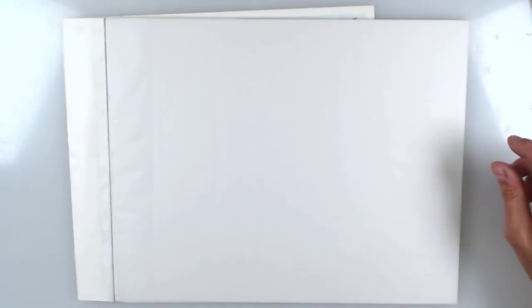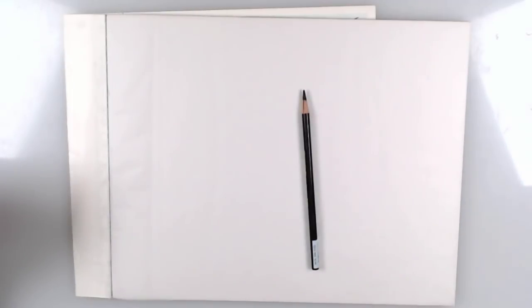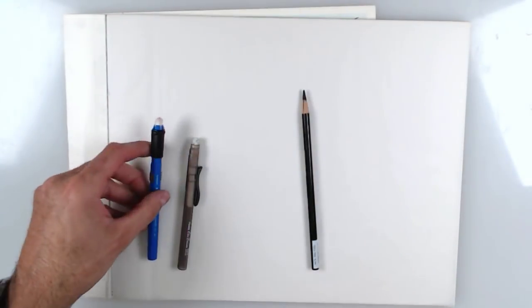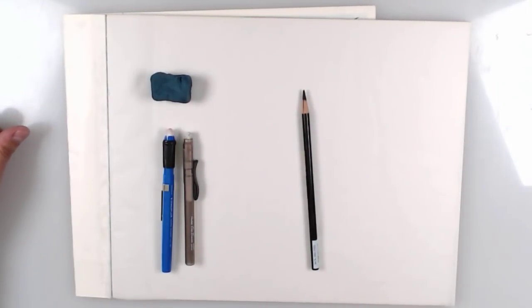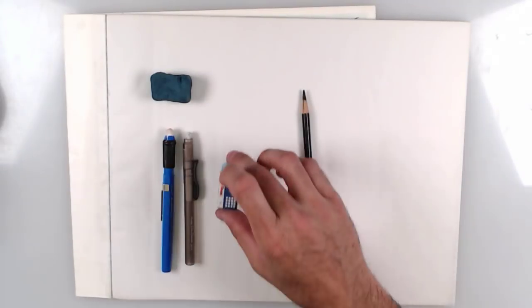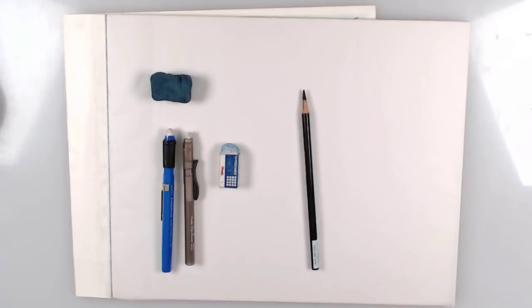Let's talk about the base supplies. Number one is obviously the Prismacolor pencil. Supply number two is a Pentel extendable eraser — it comes out and is flexible. Or I have another version made by Staedtler, an awesome German company that makes great stuff. Another supply you need is your kneaded eraser, separate for each particular color.